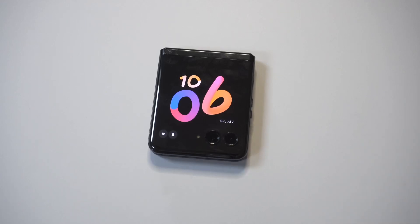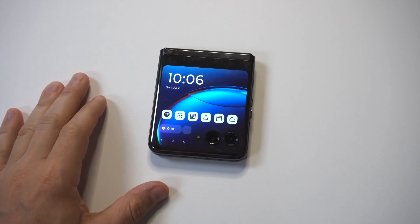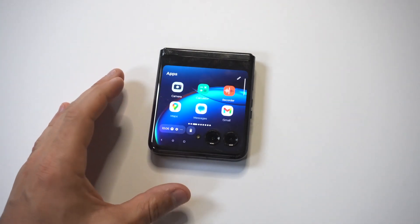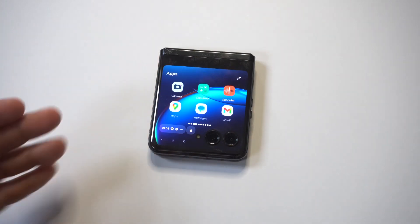I'm going to be showing you guys a really cool trick where you can change the font style and app size on the cover screen on the Motorola Razr Plus. I had no idea you could do this, but you actually can, so check this out.